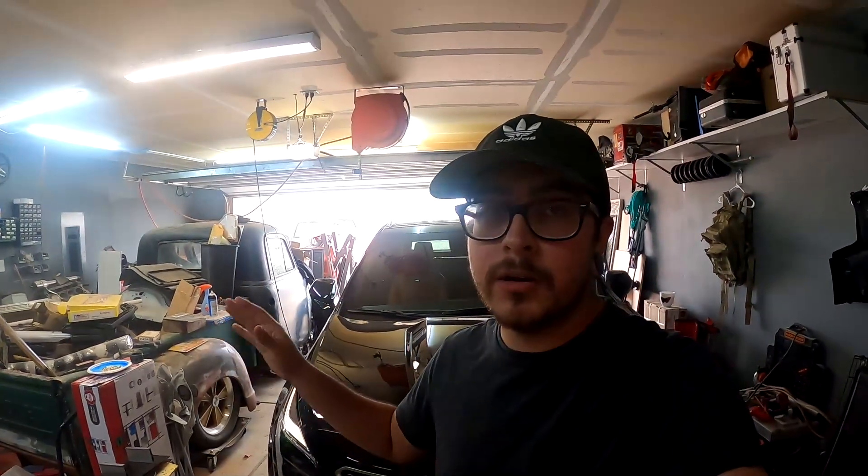Hey, how's it going everyone, my name is JVonnie and welcome back to another video. Today we're going to be wrapping up the fuel system on our 1981 C20 pickup that we're LS swapping. I left you guys hanging on the last video but I finally got all the parts needed to wrap that up, so that's what we're going to be doing today.